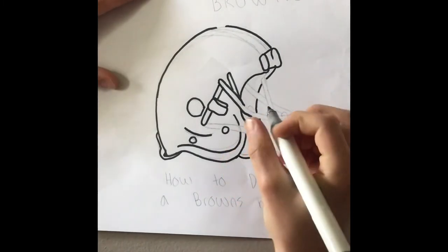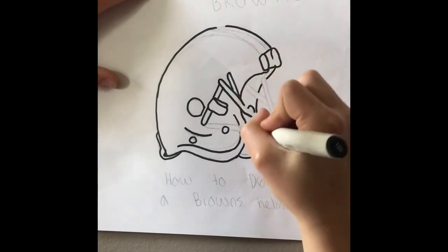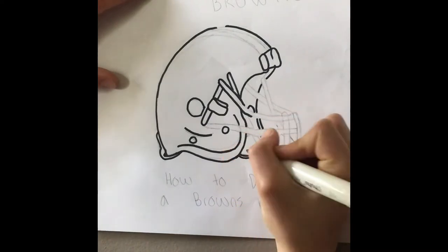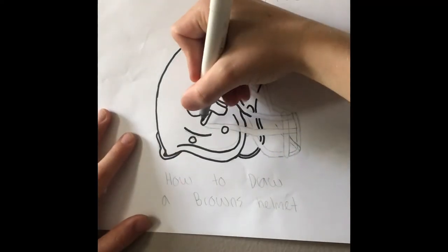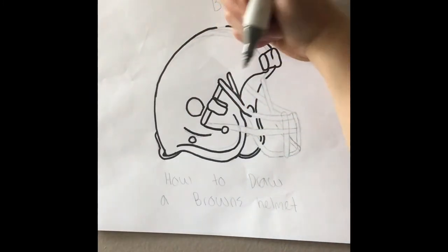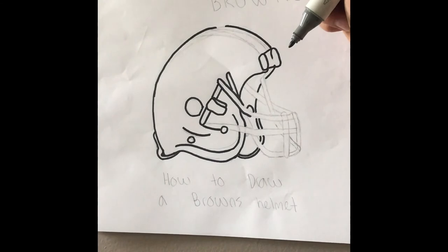I'm adding a glare right now — there's the glare — and I'm going to add more of the bars. You can always pause this video if I'm going too fast or if you need to see certain parts again.